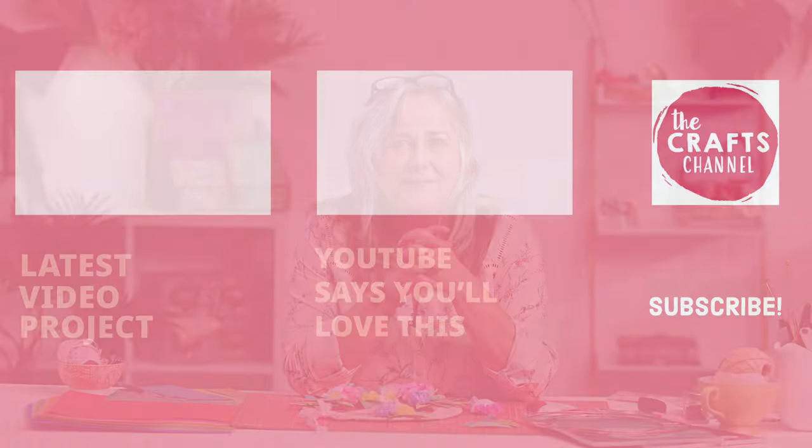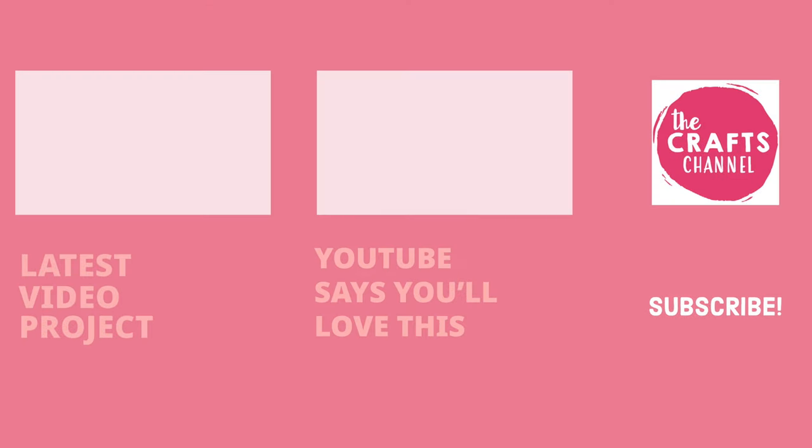Thank you very much for watching — I hope you're keeping safe, I hope you're keeping crafting, and I hope you'll see us again very soon. If you subscribe we'll let you know whenever we've got a new demo coming up. If you've been inspired to create, please share your makes with us in the comments section below, and if you've enjoyed videos by the Crafts Channel, hit the like button. Click subscribe to see more — see you next time!